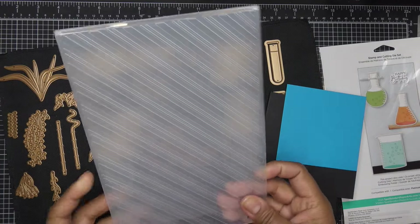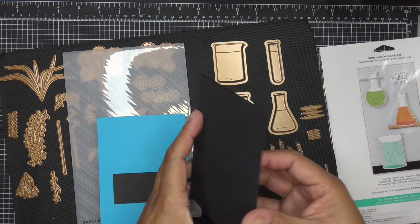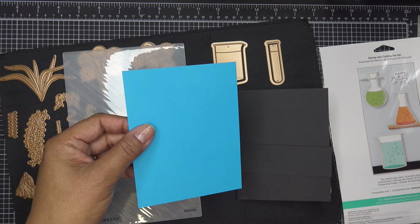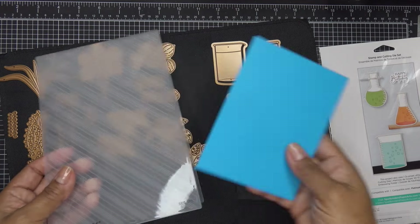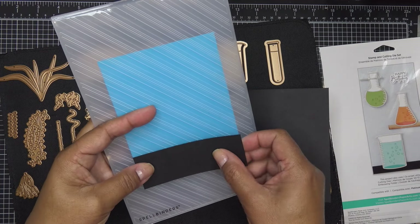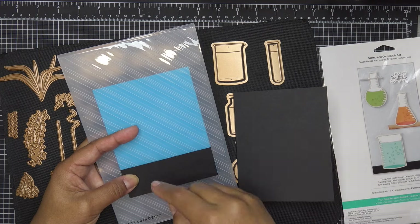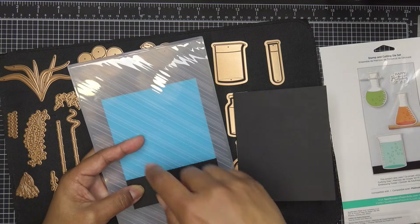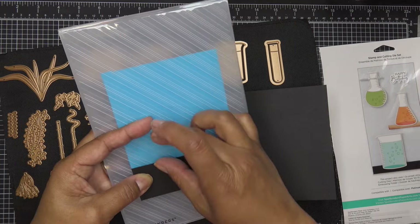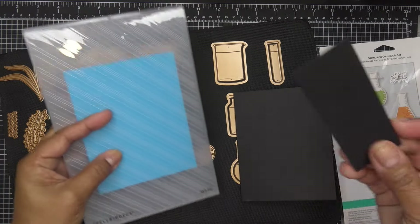To get started, I have this striped standard embossing folder from Spellbinders. I'm going to run the blue card stock through just to give it some texture. I have a standard A2 size card — eight and a half by five and a half, scored at four and a quarter. The blue card stock is cut at four and an eighth by five and three eighths. And then I have this little piece to kind of ground our little jars or glassware on. The wood frames are really cute — it's like a little holder if you were working with plants or a frame. Really adorable.